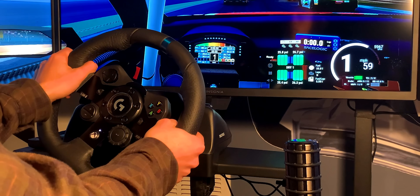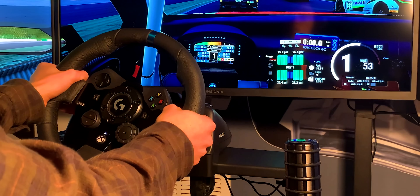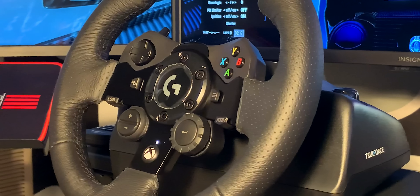Today I'll be reviewing and giving you all my honest thoughts on this wheel. This video is not sponsored by Logitech — I actually went out and paid $423 for it after tax. If you're interested, links to this product are in the video description, along with an unboxing video I made of it.